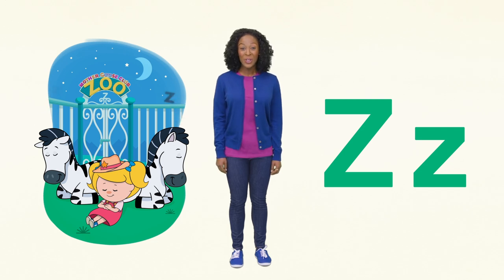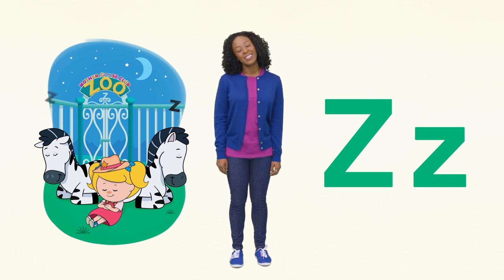What do you sound like when you sleep? Wake up! That was the last page — we read the whole book. Did you have fun meeting Eep and the rest of Mother Goose Club? Me too! Thanks for reading with me. Bye!